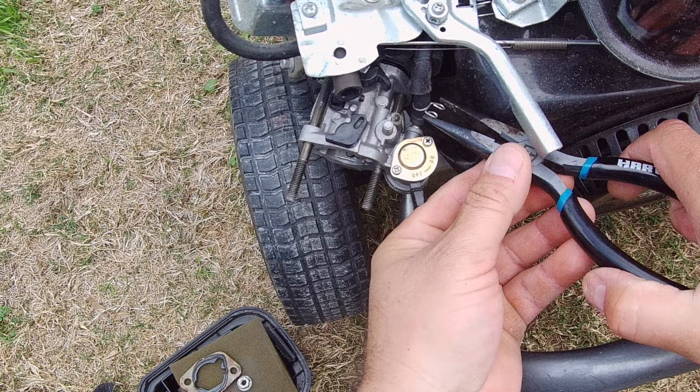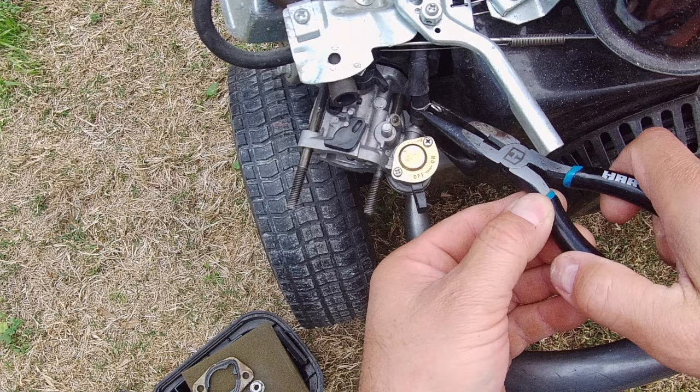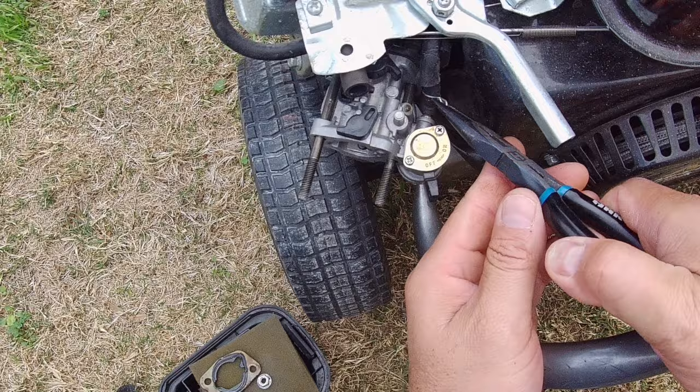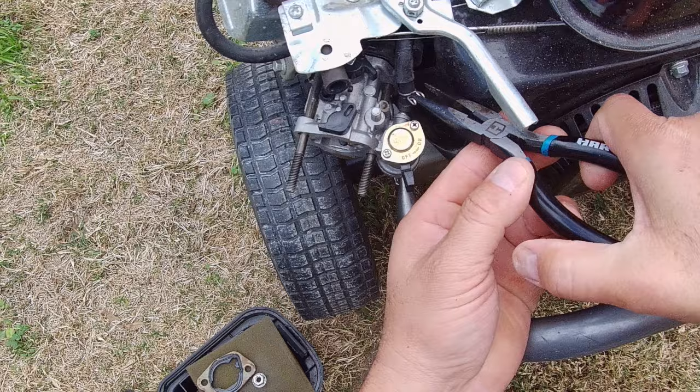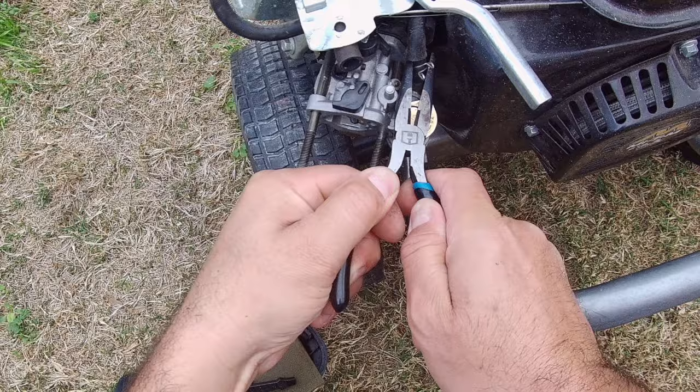Once you move that clamp, you have more access to move that hose. Sometimes you'll probably need to use vice grips to grab it and move it a little bit to loosen it up. I myself use the needle nose to move that clamp up, then kind of yank it up to loosen it. Once it's loose, make sure you put your hose clamp back so you don't have fuel coming out.